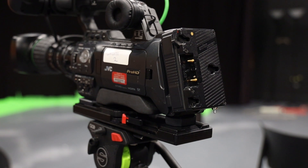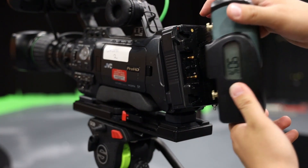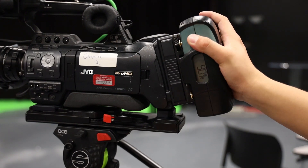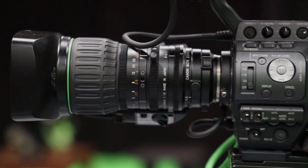When mounting the battery onto the camera, you want to identify the three prongs and make sure they align with those on the camera. Once you have that, slide it in horizontally to the right and you should hear a click.